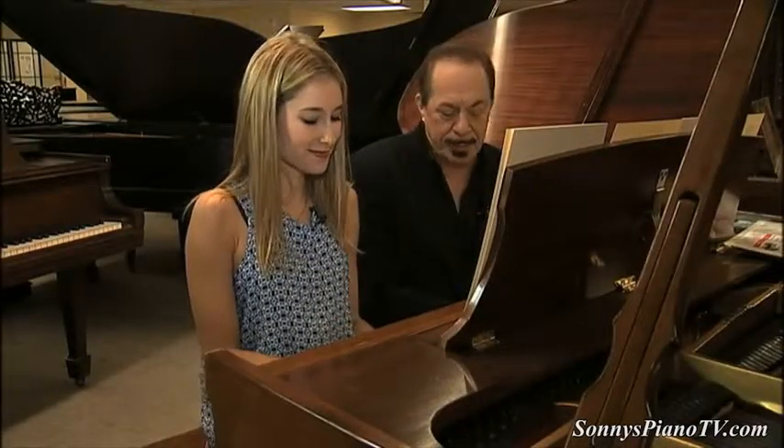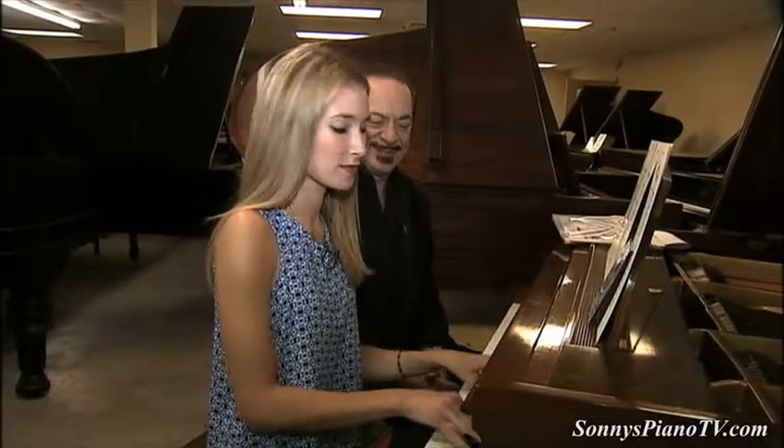But this is something revolutionary. It's innovative. It's different. And we like to get the word out that everyone can play the piano. Seeing is believing. In Bohemia, Jody Goldberg, Fox 5 News.